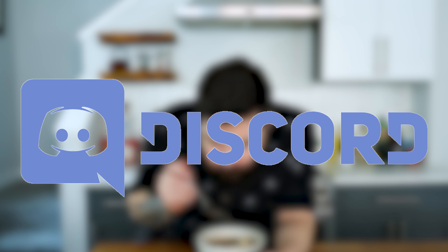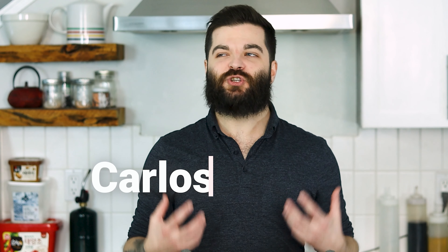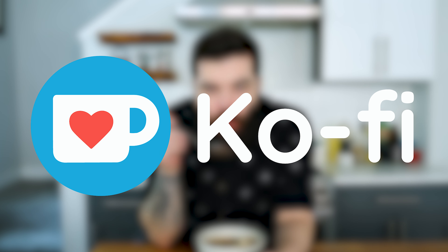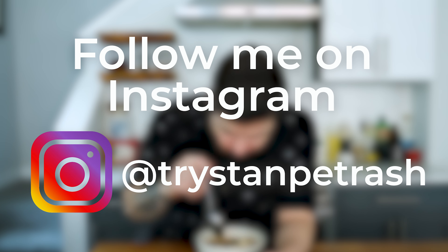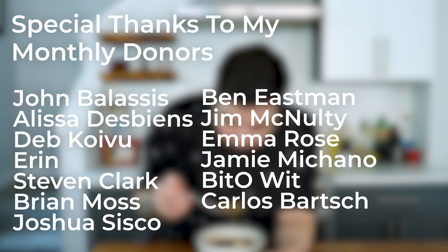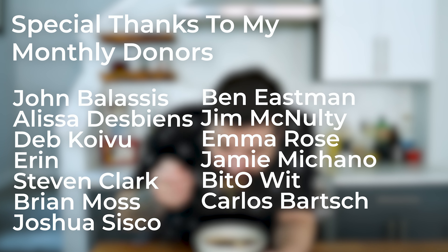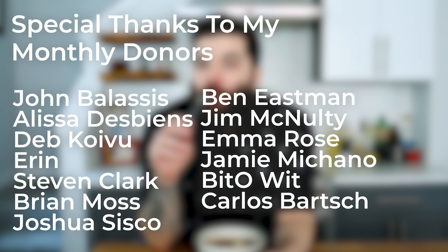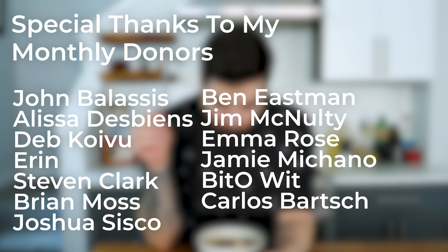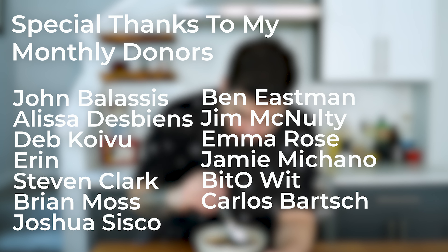If you like my channel and are interested in supporting it while getting some cool perks like access to my private discord server, bonus content like my how-to series, and shoutouts in episodes, you can check out my Ko-fi page. I'll leave a link for that as well as the equipment I used in this episode in the description. And hey, if you've made it this far, consider liking, subscribing and commenting — they're the easiest ways to support the channel and help it grow. Thanks for watching and stay awesome.